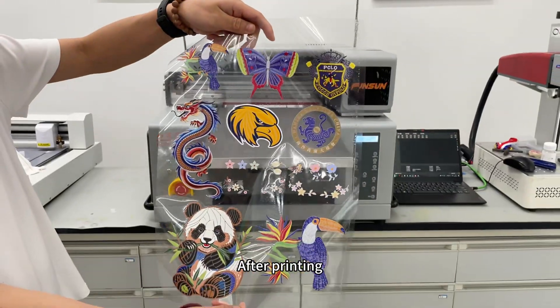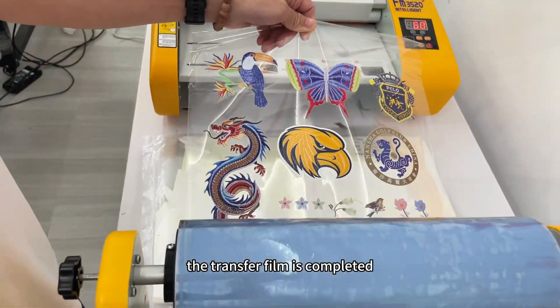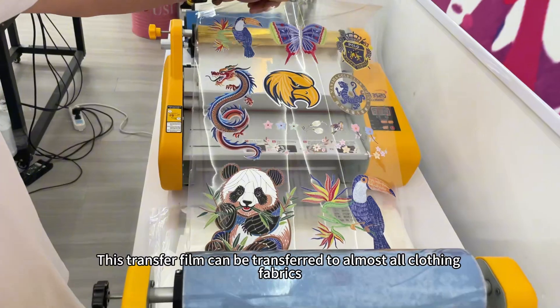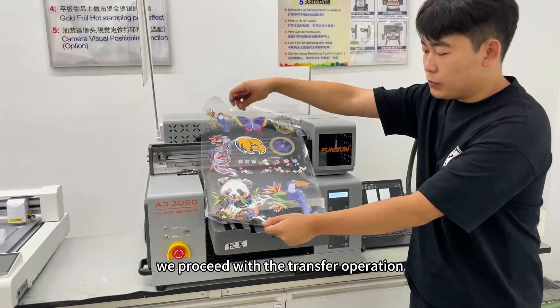After printing, pass it through this laminating machine to apply film B. In this way, the transfer film is completed. This transfer film can be transferred to almost all clothing fabrics. Next, we proceed with the transfer operation.